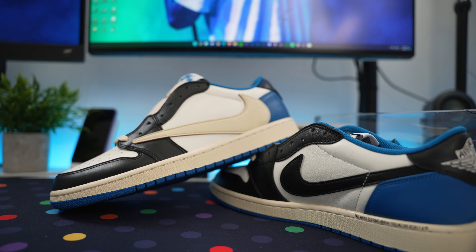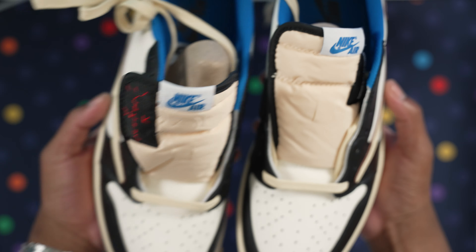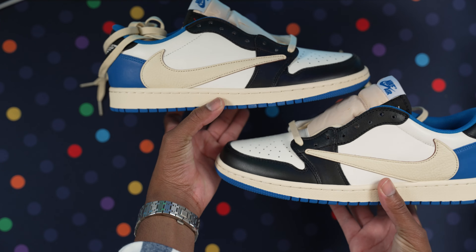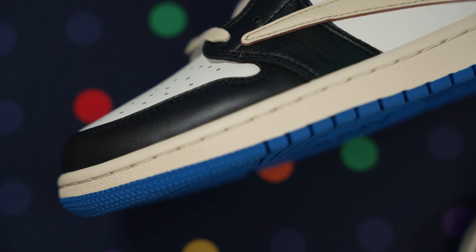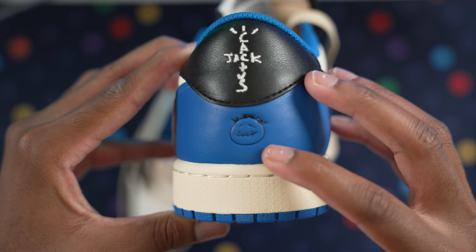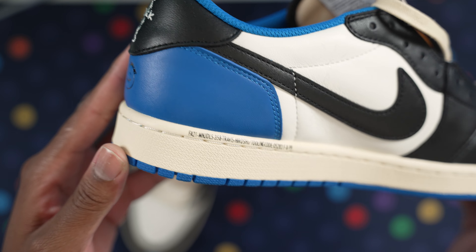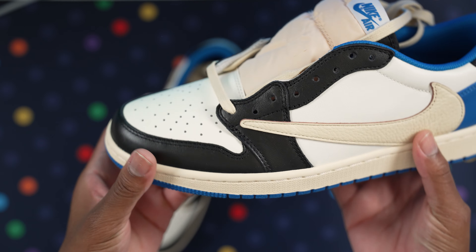Got them in a size 11. Here are the two pairs together — left and right foot. I can't wait to rock these. I don't know who's buying the highs, but the lows are way better. Let's take a quick look at the Cactus Jack logo — let me know if you see any imperfections. We also have the Cactus Jack face; the little Travis kind of looks like Stormi. Quick look at the toe box — with the lows it's a lot flatter and more spaced out.